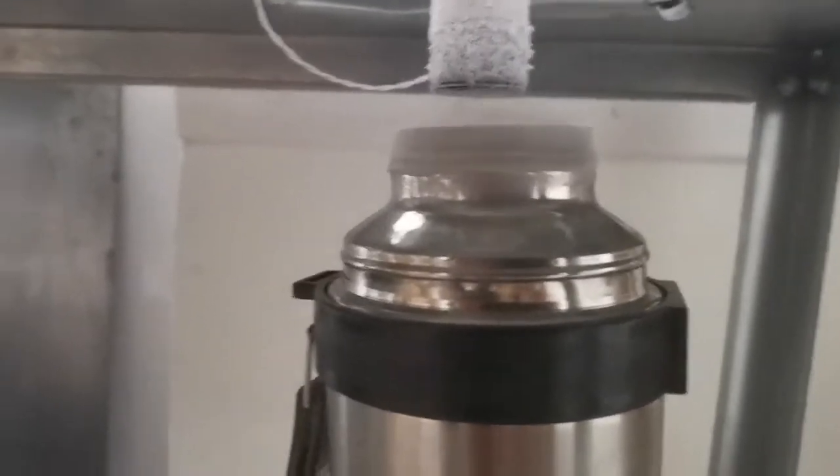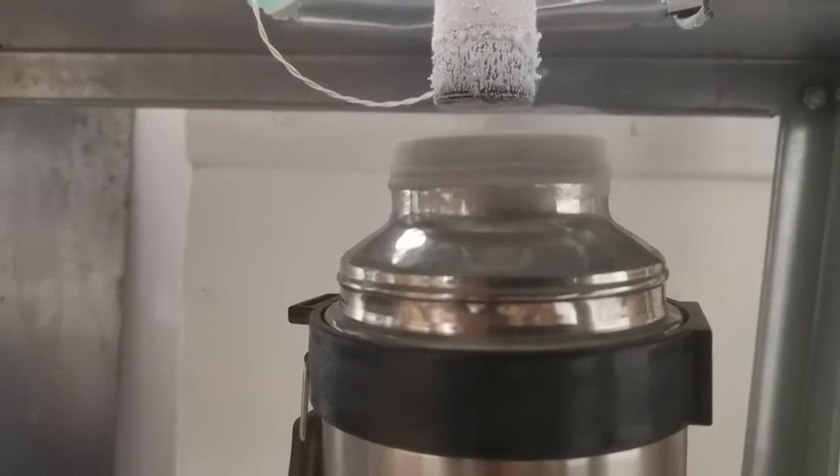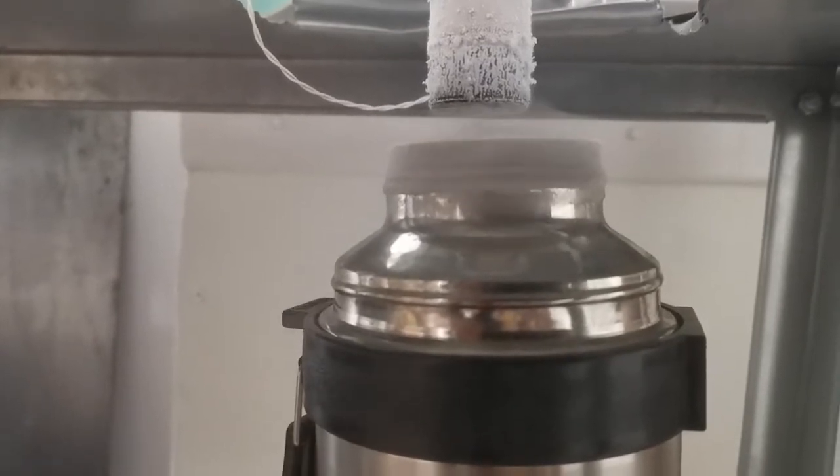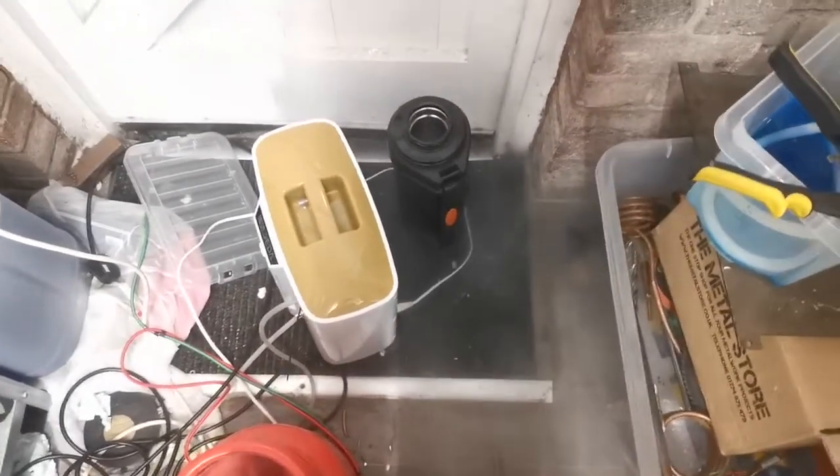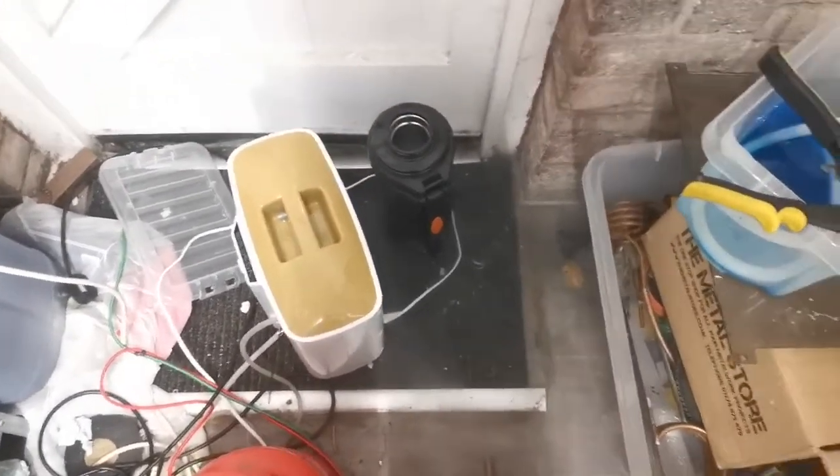There's the cold end, and what you can see there is air condensing and sort of dribbling off. That's about half an hour run time, so a fair bit of air.